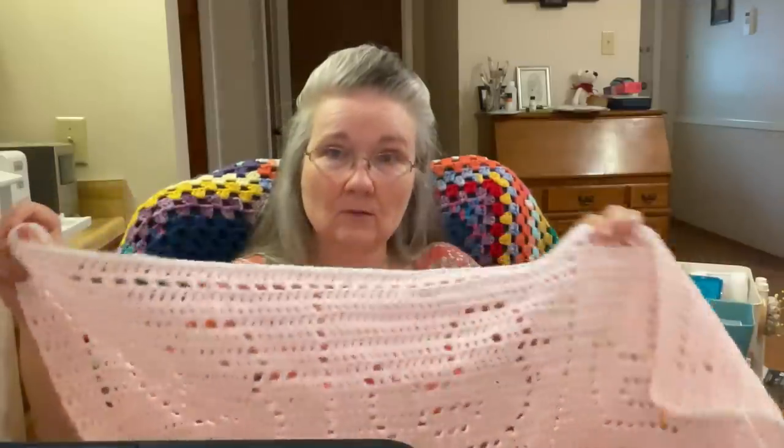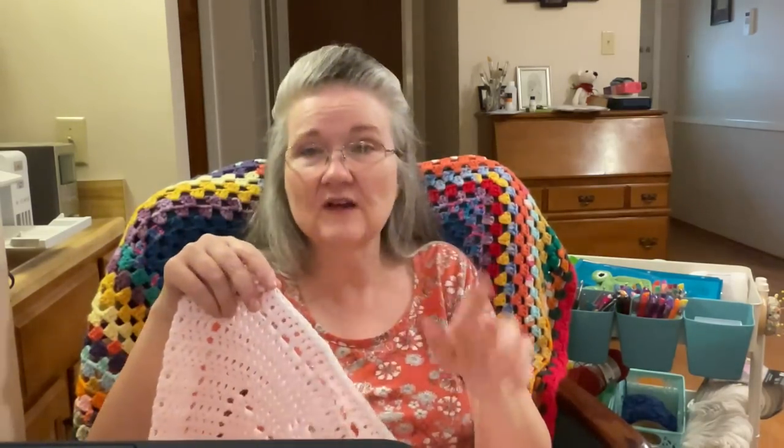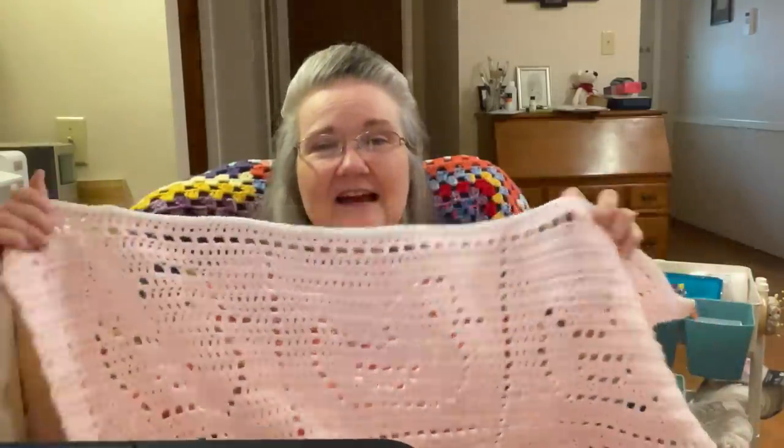I'm adding the white single crochet foundation round to make sure I've got the right stitch count all the way around, and then I'll continue with the border. I think the border is about three or four rounds — not a lot. I'll follow my own tutorial to remind myself. I think it's going to look really nice in this pink with the ducks.